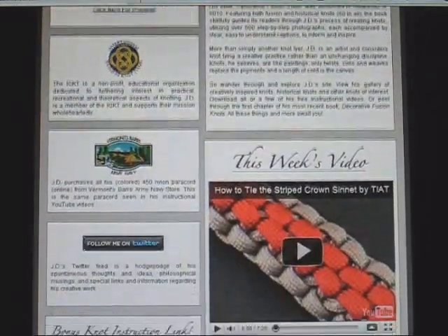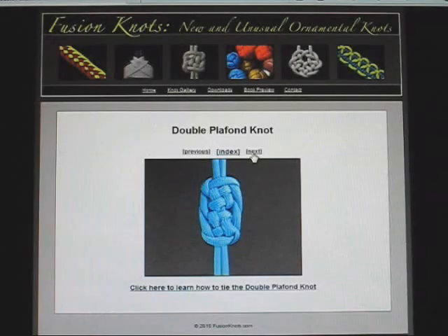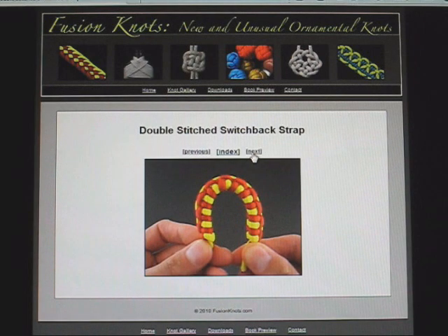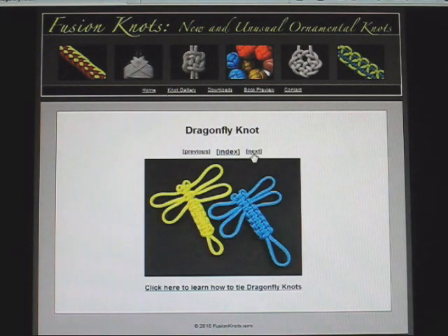The site also contains downloadable knot instruction layouts and an image gallery containing every Tying It All Together knot I've shown to date, with links on how to tie each of them. Plus, multiple new knots, soon to become instructional videos.